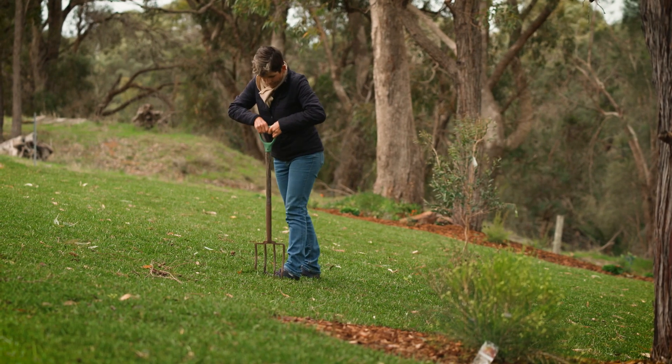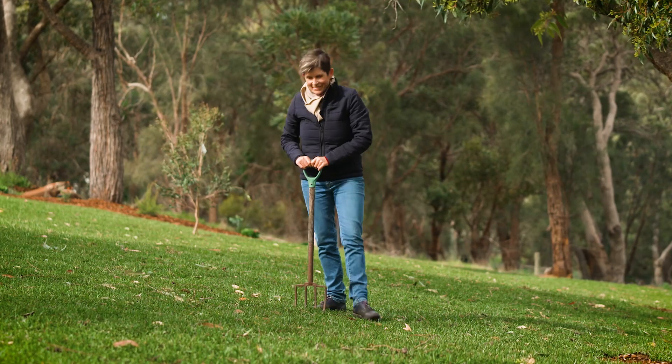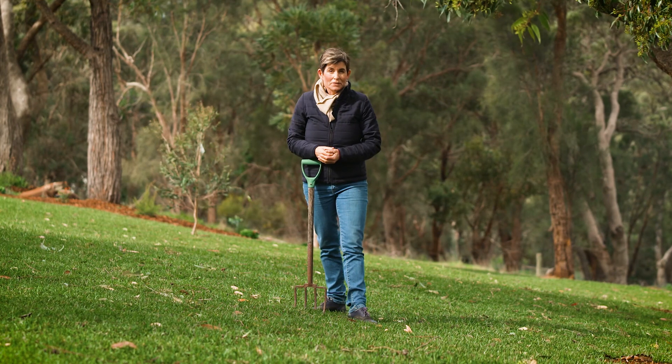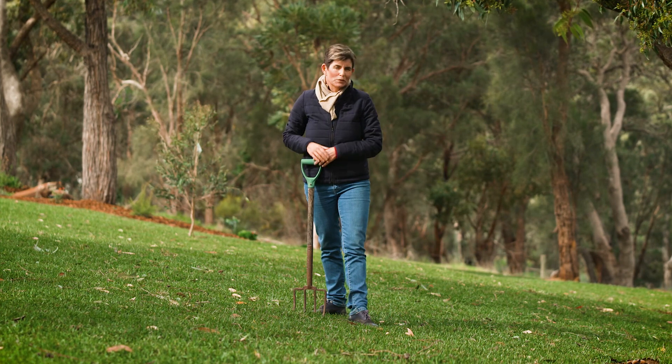Take to the lawn with a pitchfork to aerate the soil. If there's any moss on the soil surface, it stops the buffalo runners from growing into one another and giving a really thick, beautiful lawn.